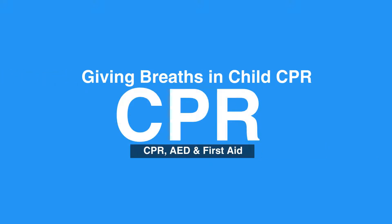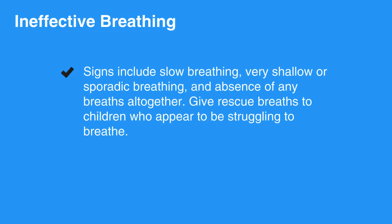Welcome to Giving Breaths in Child CPR. In this video, we'll discuss the steps of how to give breaths in children. Most children who need CPR have had a breathing problem that caused the heart to beat irregularly or to stop beating altogether. Signs of ineffective breathing include slow breathing, very shallow or sporadic breathing, and absence of any breaths altogether.